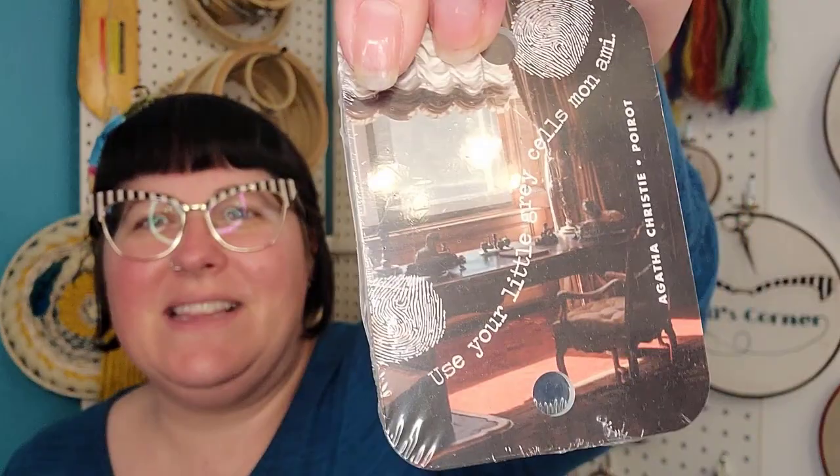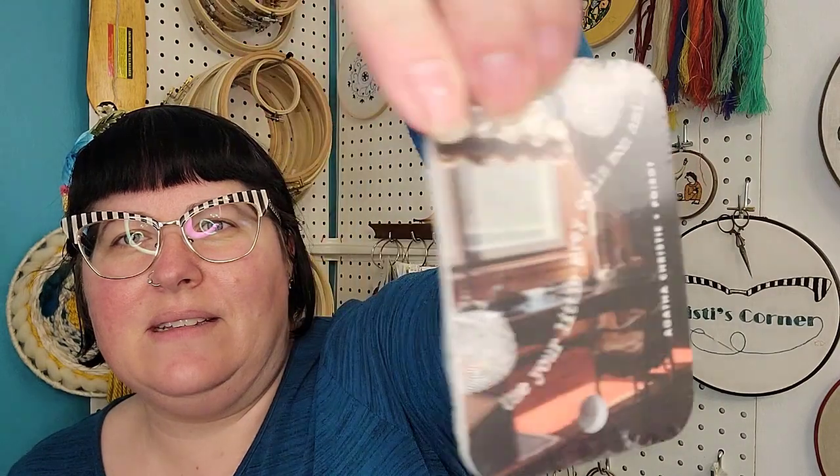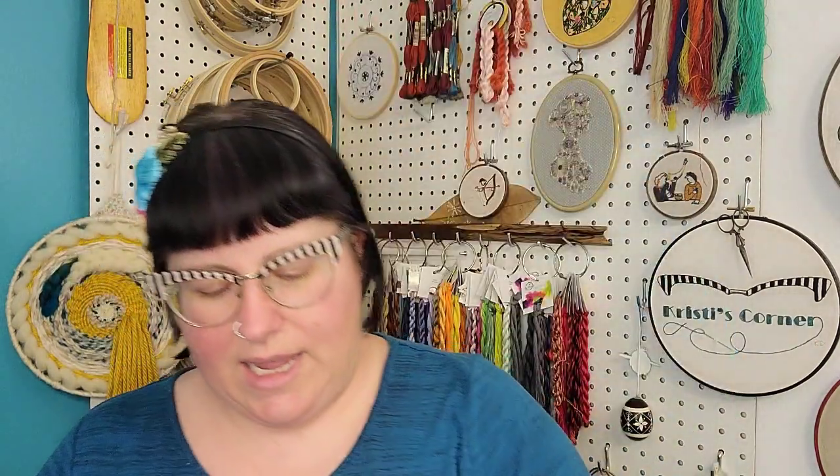I have played Clue numerous times — I don't think I've ever played it to the end, but the movie is so good. Anything with Tim Curry is good. Next, it looks like needle drops — oh, it's Poirot! You guys know I love Poirot. It says 'Use your little gray cells, Mon Ami.' Very cute. I don't know if they're all Poirot — I don't want to open them though. The ones from the last Steampunk box were not all the same and I still haven't opened them.